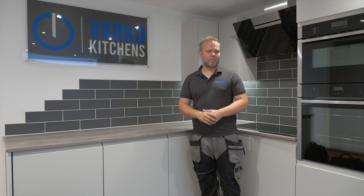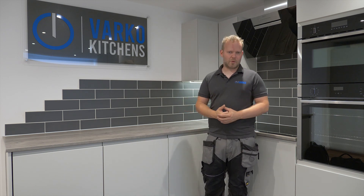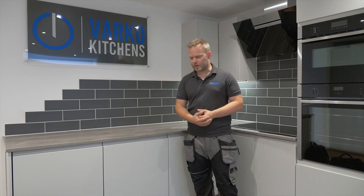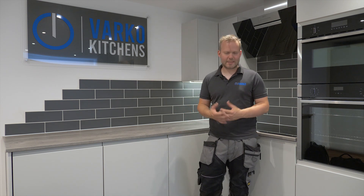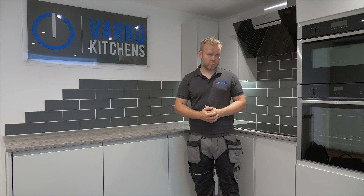Next we have the old favourite: tiled. Tiling covers a ton of issues that you may come across — if there's a problem with the plastering, you want to chase some cabling in for extra sockets, anything like that, tiling is a great way of covering all that stuff at an affordable cost.